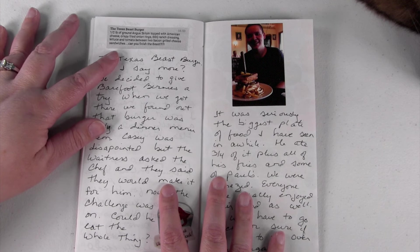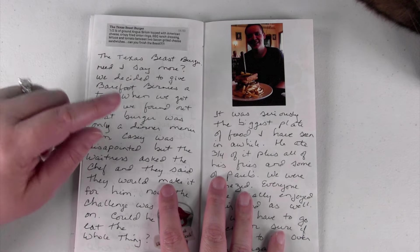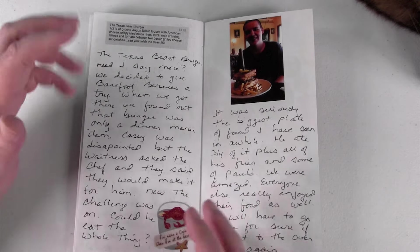The Texas Beast Burger is a half pound of ground Angus sirloin topped with American cheese, crispy fried onion rings, barbecue ranch dressing, lettuce, and tomato — between two bacon grilled cheese sandwiches. So yes, it's two grilled cheese sandwiches with a burger in the middle.